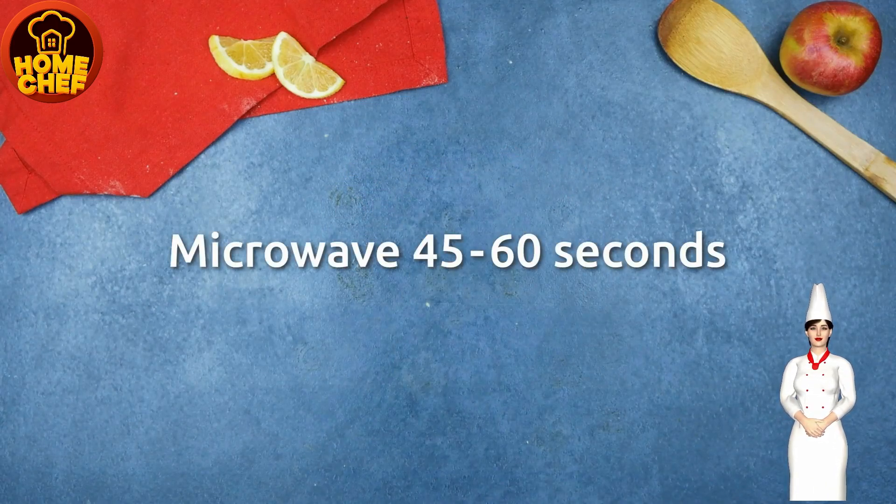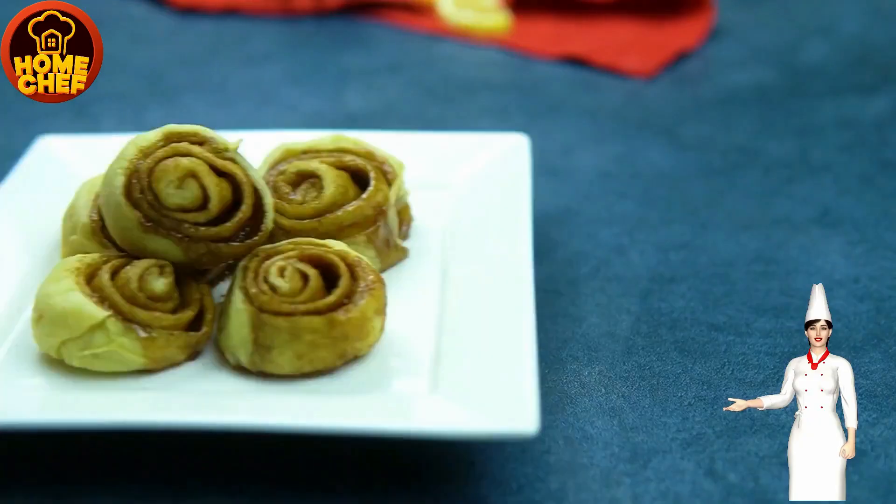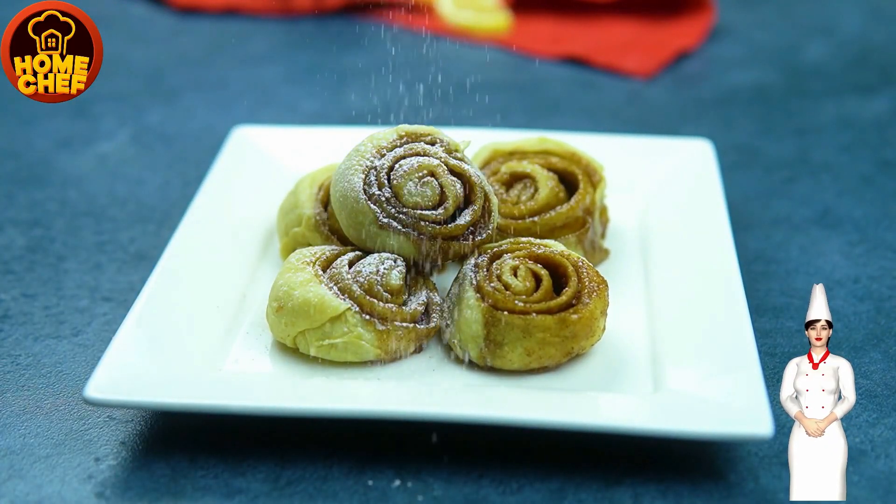I hope you liked our video. Share and watch this space for more easy and quick recipes. Enjoy!